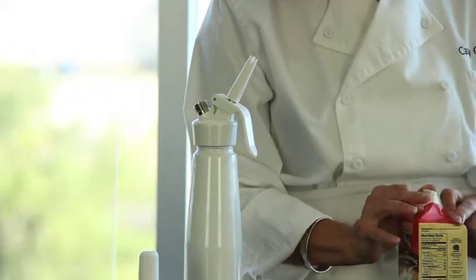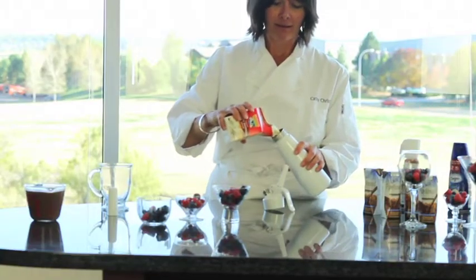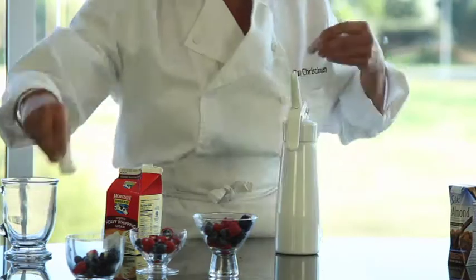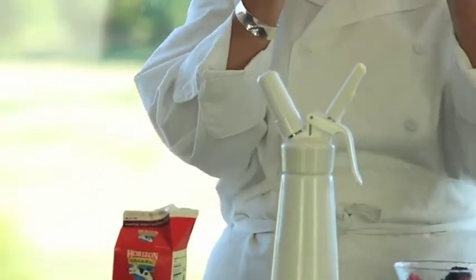A whipped cream dispenser — what is that? It's something you can get at a cooking shop or a restaurant supply store. It's a cylinder that uses nitrous oxide to whip up the cream. We're using this here, but more often than not you can just use your mix master in a bowl at home. It just makes it easier than using a hand mixer.